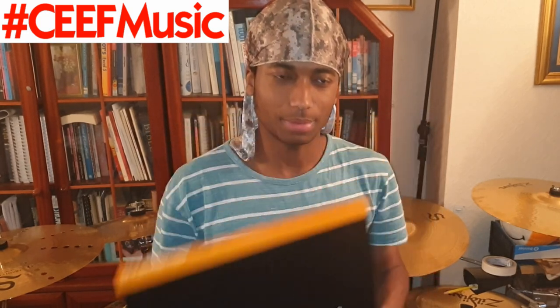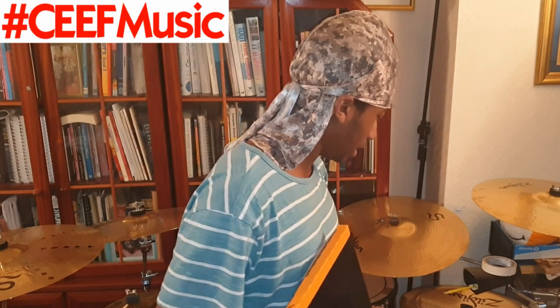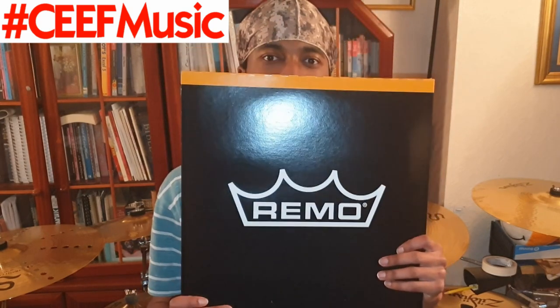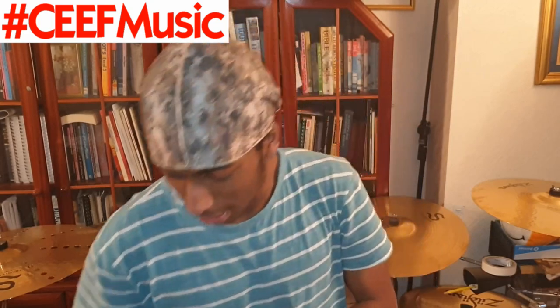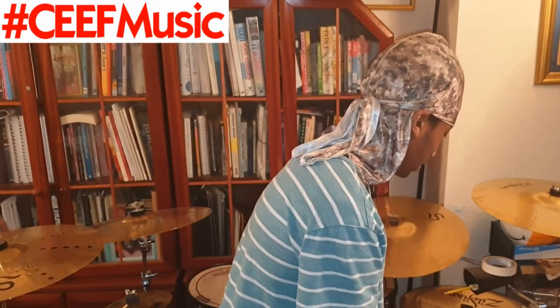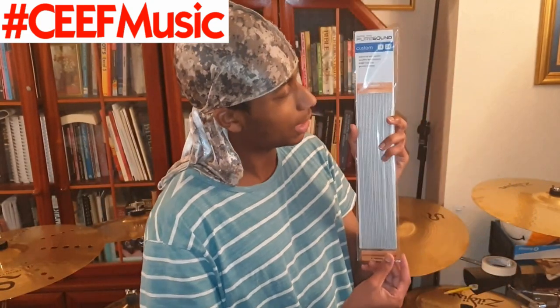Anyway, back to the video — I figured let me pimp up this snare. This is a RIMO head by the way, and this is not a sponsored video — however RIMO, if you'd like to sponsor me, come my way! I also got, literally just right off Amazon, Pure Sound custom snare wires. So there's that goodness — Pure Sound for the snares on the bottom head. I'm just gonna get this all fitted.